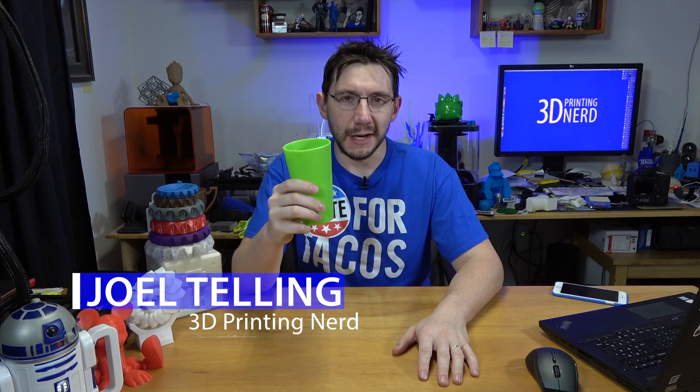Hey, it's Joel, the 3D printing nerd, and I've actually got ice water. I already had my Red Bull for the day. I try to limit myself to one sugar-free Red Bull per day, so water is healthy and it's good to drink, so cheers, mates.